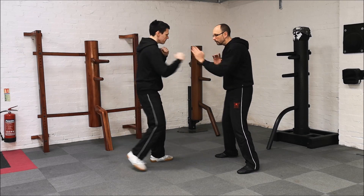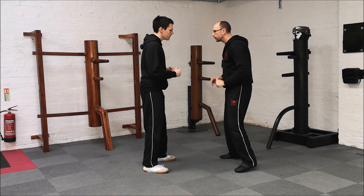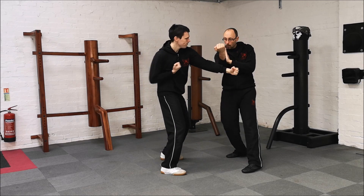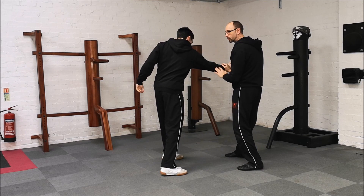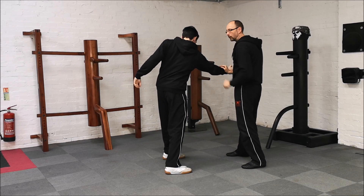So once more — punch comes in, jump, pushes through. Roll and strike. Other side: punch comes in, jump, roll, tan lap, and strike. Again: jump, roll, tan lap, and strike.